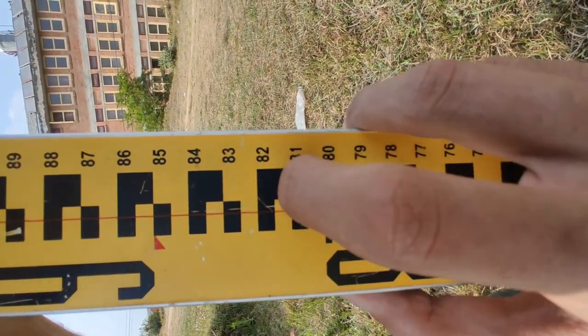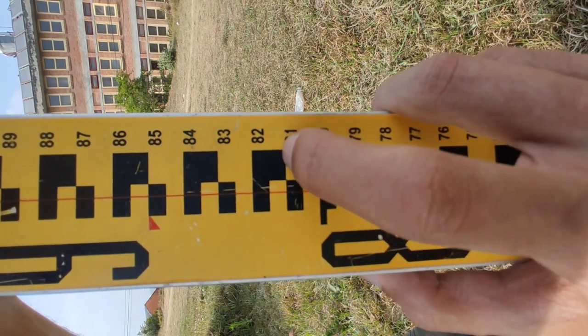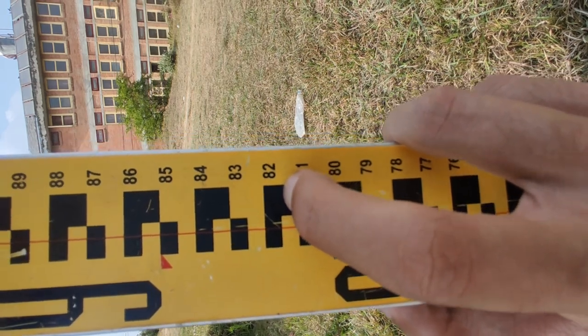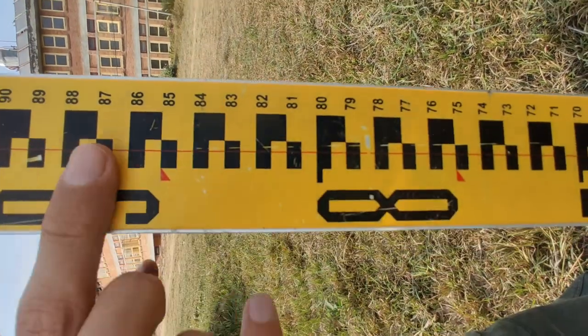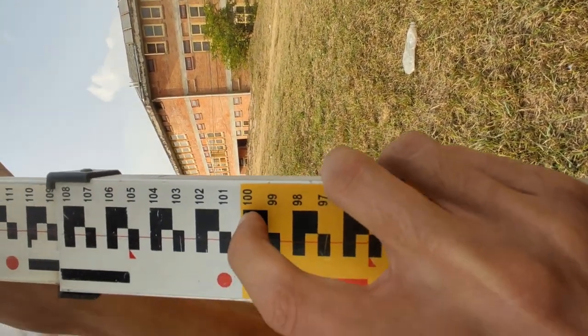If we go a little bit downward, this is 0.810; a little bit upward is going to be 0.811, a little more is 0.812, and so on. Moving upward, this is our one meter mark.